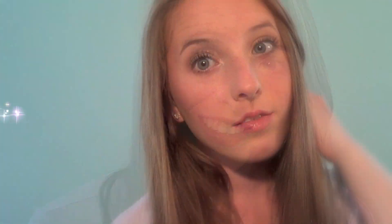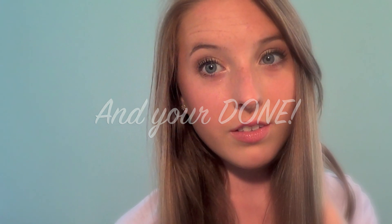And then this back to school look is complete. I hope you guys enjoyed!